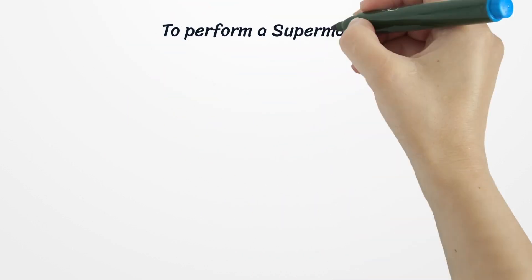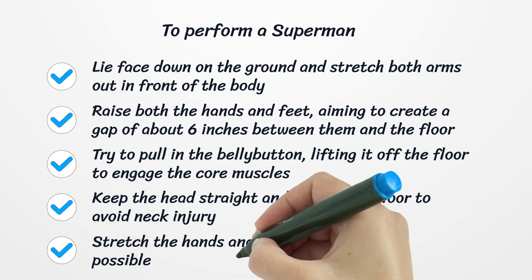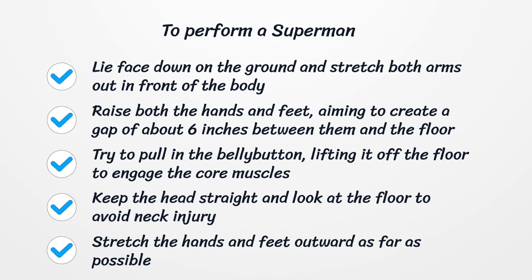To perform a Superman, lie face down on the ground and stretch both arms out in front of the body, keeping the legs stretched out and flat on the ground. Raise both the hands and feet, aiming to create a gap of about six inches between them and the floor. Try to pull in the belly button, lifting it off the floor to engage the core muscles. Keep the head straight and look at the floor to avoid neck injury. Stretch the hands and feet outward as far as possible, hold for two seconds, return to the starting position, and repeat ten times.